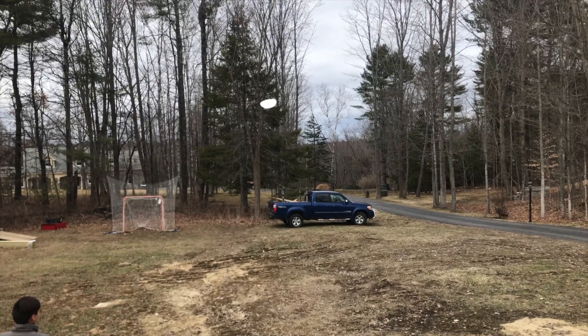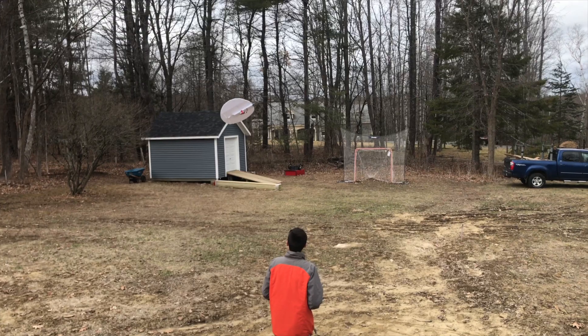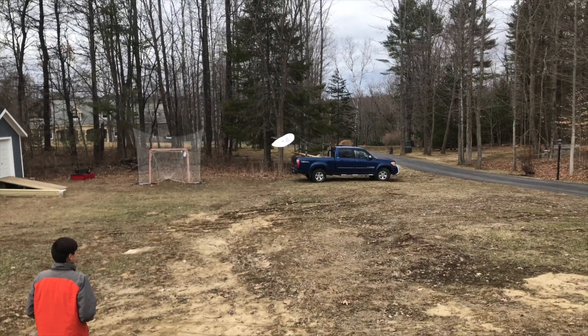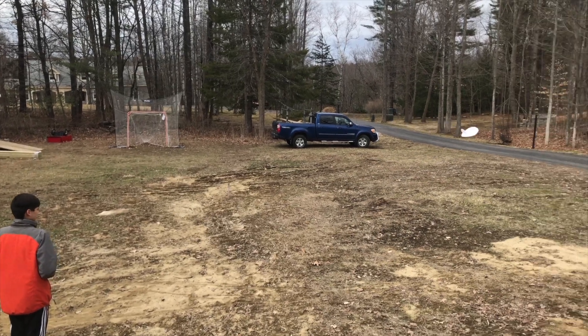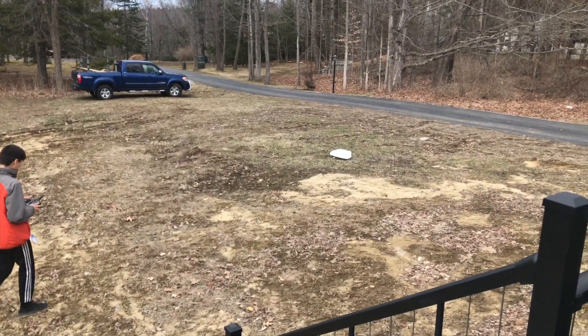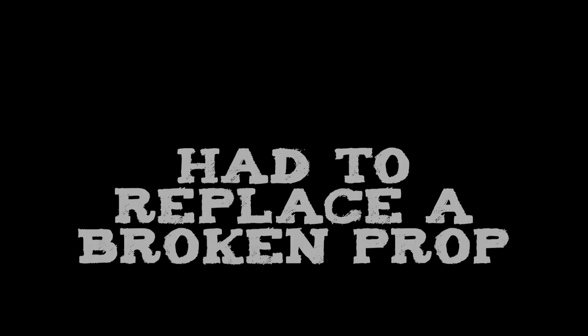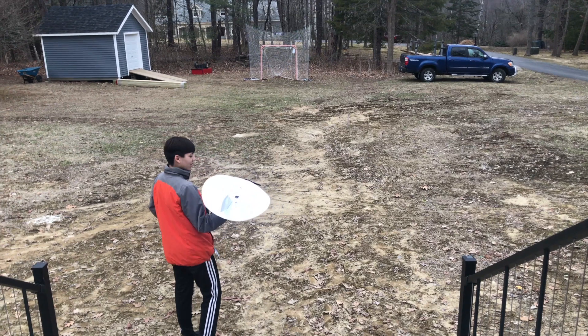Wow wow wow wow! All right, here is some more acrobatic flying and stuff, hopefully.